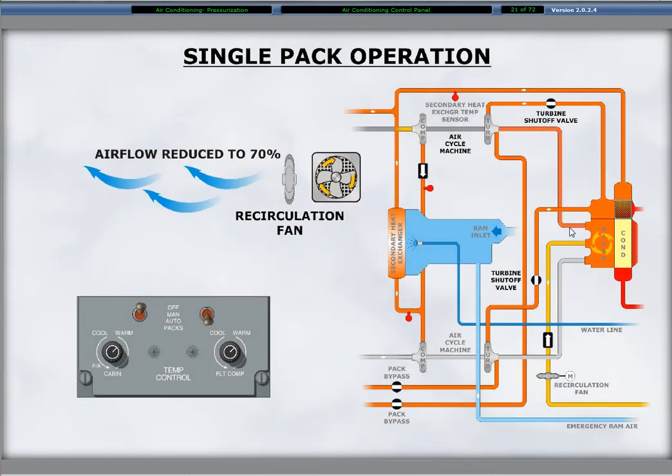A selection of manual or auto with only one pack switch, for example in single pack operation, operates one selected ACM. During the single ACM operation, the recirculation fan operates at low speed. The airflow output of the air conditioning system is at a reduced flow of approximately 70% of two-pack operation.